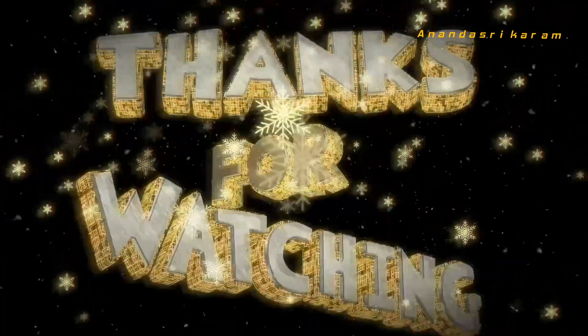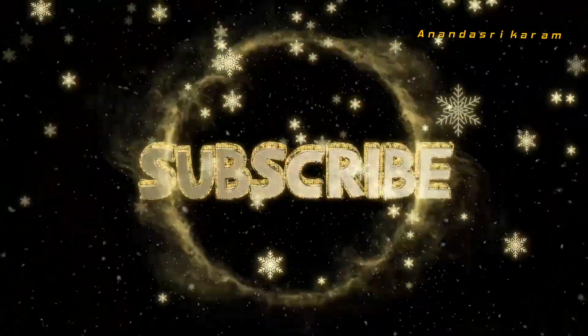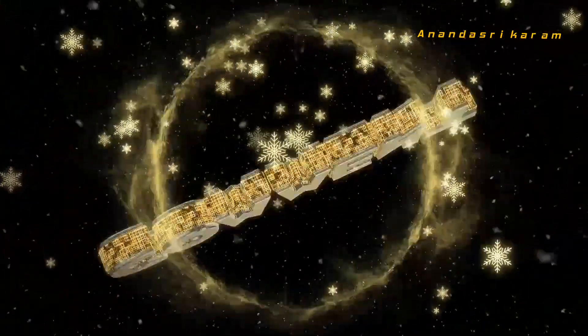Please like and subscribe to this video. This video is my favorite. Thank you very much.